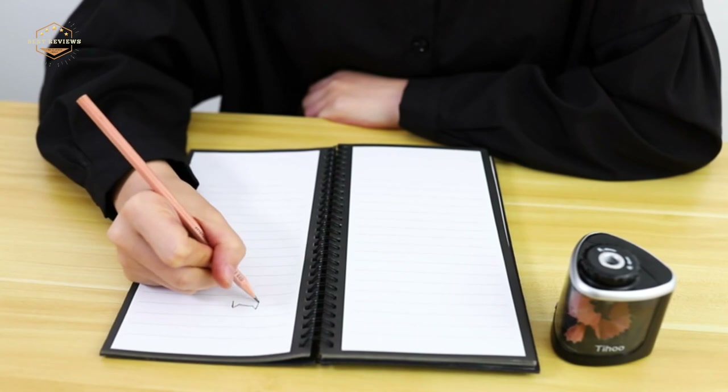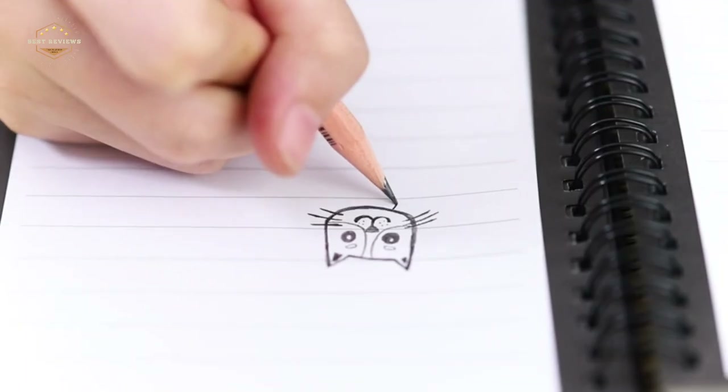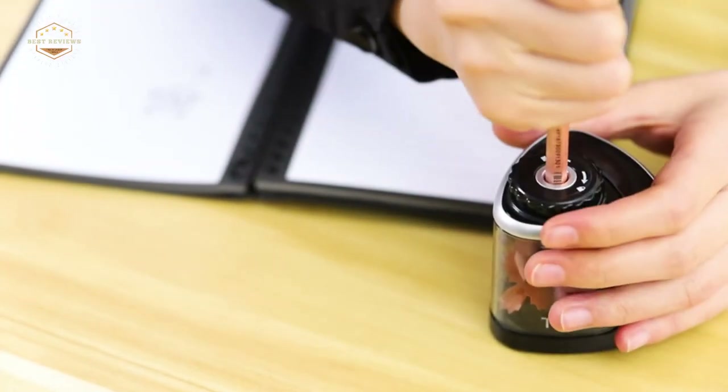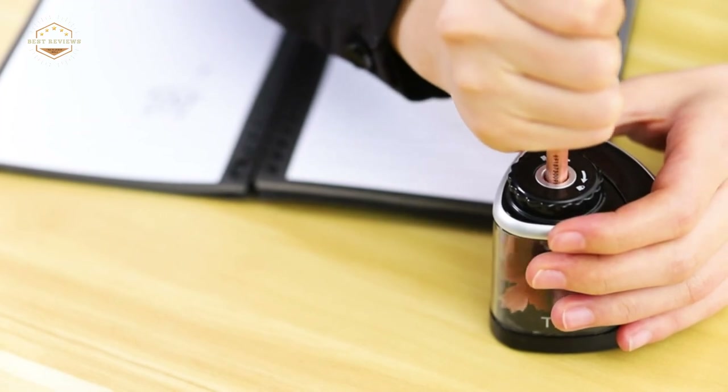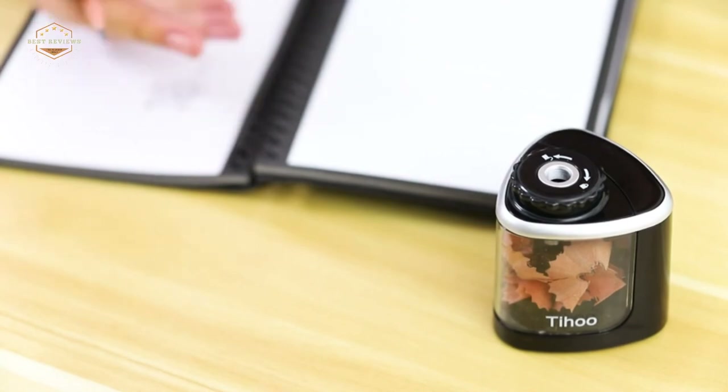We hope you found this video helpful in finding the best pencil sharpeners. If you found it helpful, please give it a like, comment your opinion, and tell us which one is perfect for you. Subscribe to our channel to get the latest updates on different product reviews.